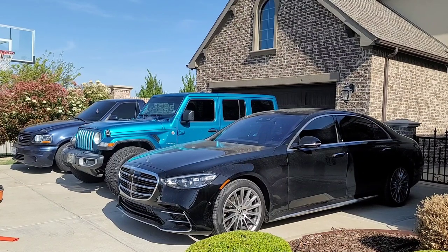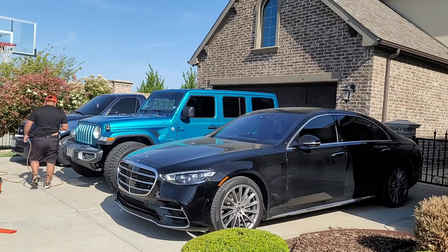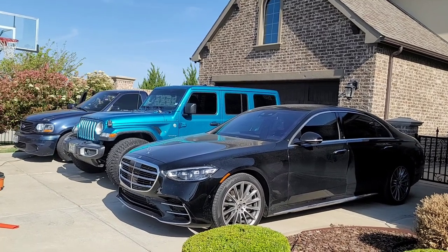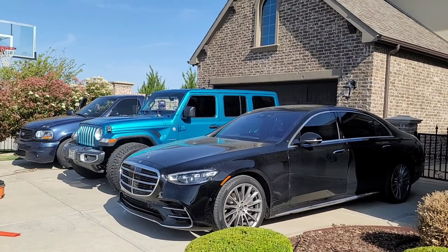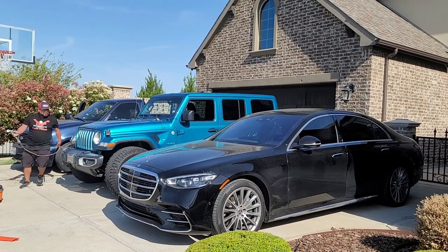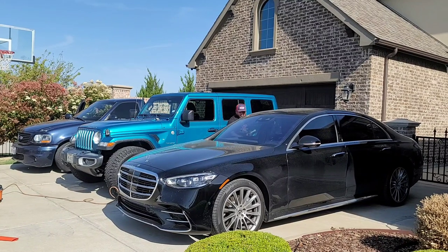Step number one is I always blow out the interiors. What I do to car number one, I'm going to do to car number two and each vehicle this way. This helps me move quicker. I know some people like to do it piece by piece — do the whole interior, then wash the car. But when I have three cars, I will start blowing each one all the way through each vehicle so I don't have to go back and redo the process.